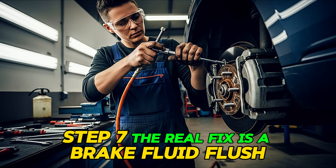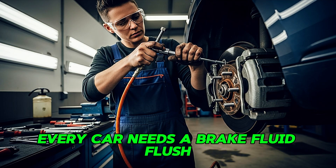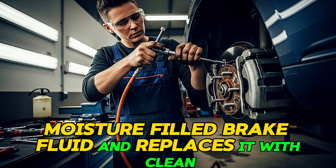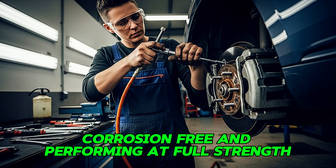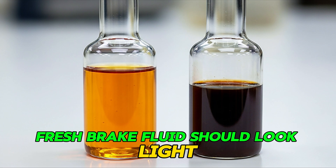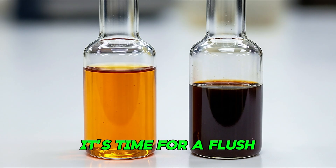Step seven: the real fix is a brake fluid flush. Every car needs a brake fluid flush, typically every two to three years. A flush removes all the old, moisture-filled brake fluid and replaces it with clean, fresh fluid throughout the entire system. This keeps your brake components lubricated, corrosion-free, and performing at full strength. If your fluid looks dark or dirty when you check it, that's your sign for a flush. Fresh brake fluid should look light amber or almost clear — if it looks like old coffee, it's time for a flush.